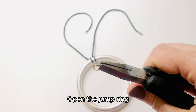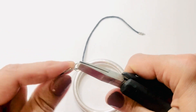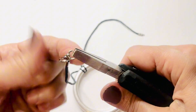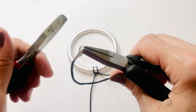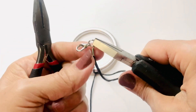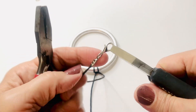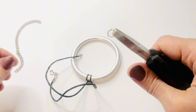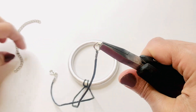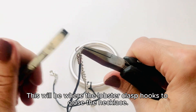Open the jump ring and attach the lobster clasp. On the other end of the cord, attach another jump ring and add the extension chain. This will be where the lobster clasp hooks to close the necklace.